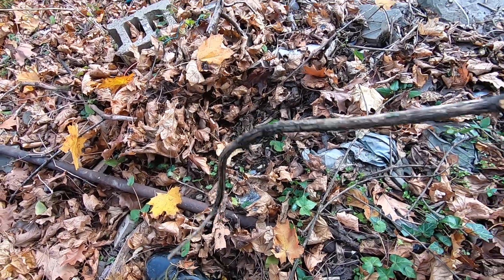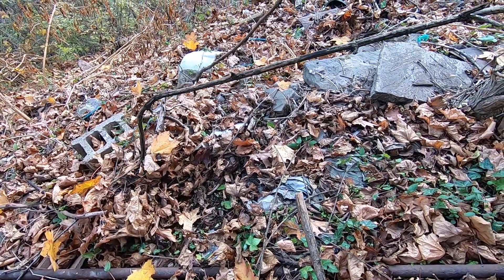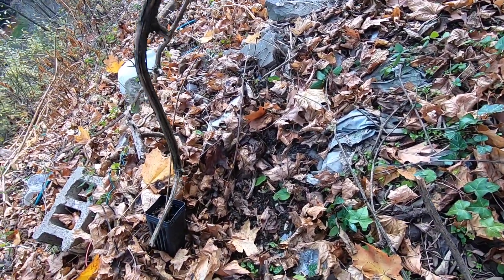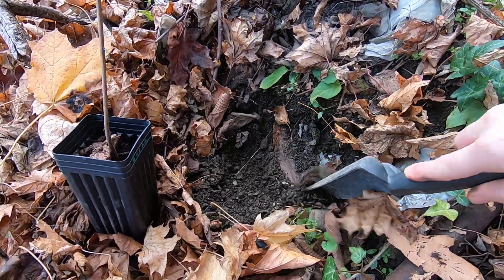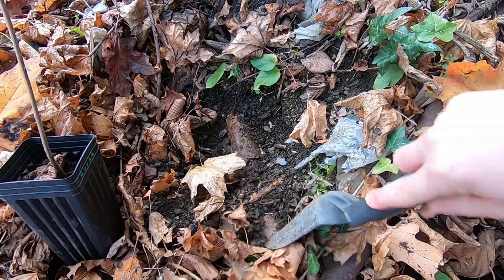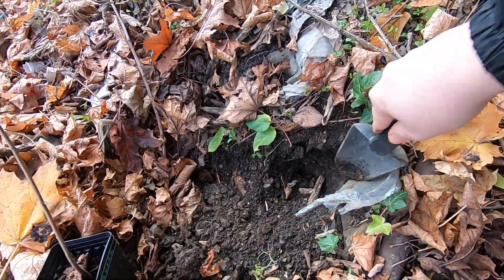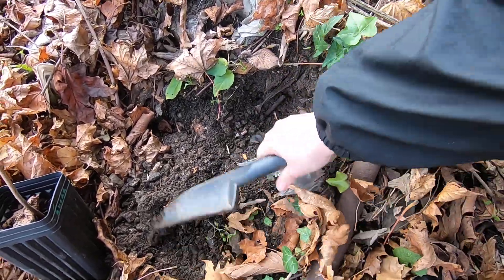Oh look, that soil's actually half decent! It's not the worst anyway — it's not just straight up thin rock like the internet says sugar maples can't survive in. But there's also a lot of glass down here. I don't know what that root or object is, so we're going to dig above it so there's less erosion possibilities. I'm going to move this pipe and this rock a little.